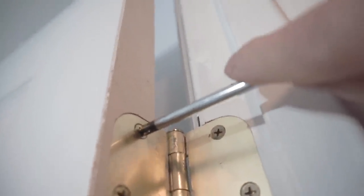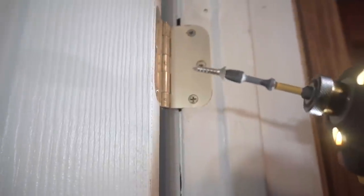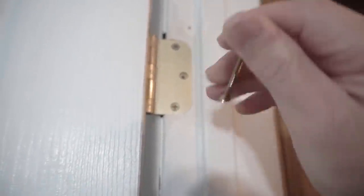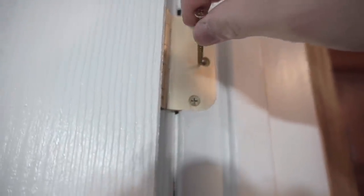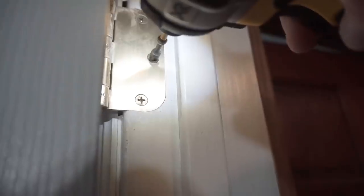Another approach for tip five: replace the existing three-quarter-inch hinge screws with longer screws — such as two-and-a-half-inch general-purpose screws — to pull the door back out and re-align it with the jamb.